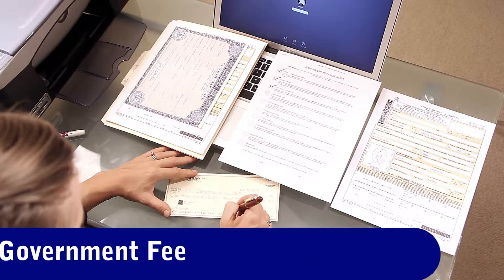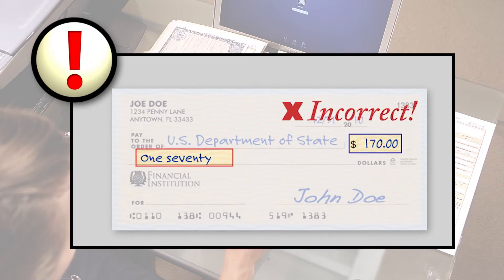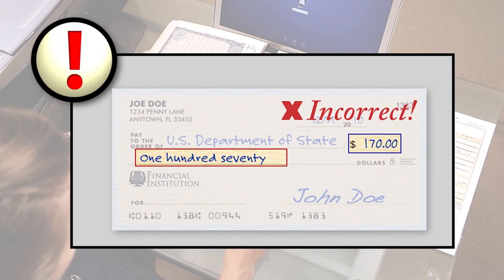There's also a government fee — a check or money order payable to the U.S. Department of State. Do not abbreviate the word department.